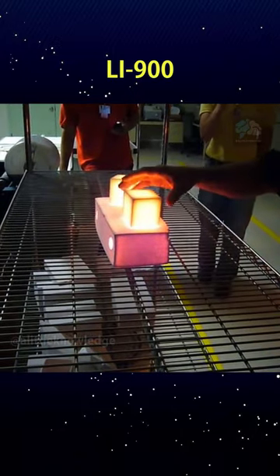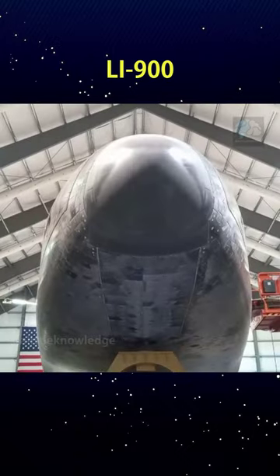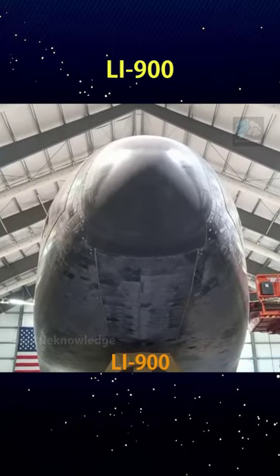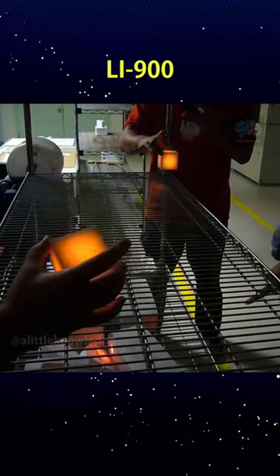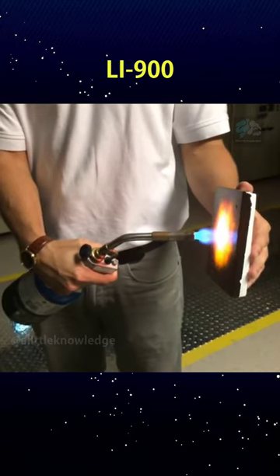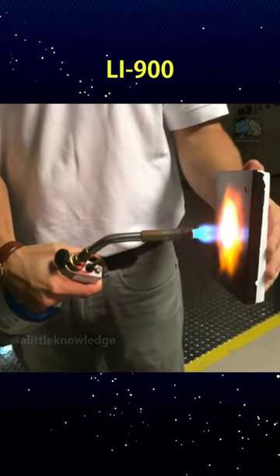The red-hot bricks at 1,200 degrees Celsius can be easily held with bare hands. This is the material used in space shuttles — LI-900. LI-900 is made from pure silica glass fibers with a purity of 99.9%, with 94% of its volume being air, and it has extremely good thermal insulation properties.